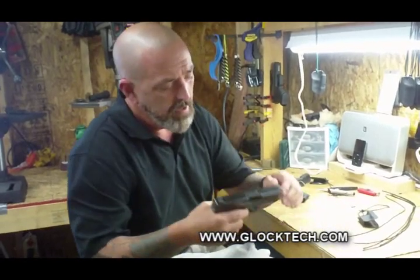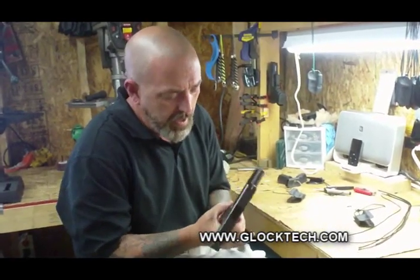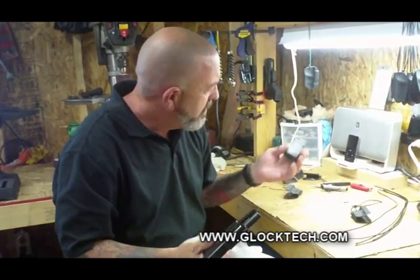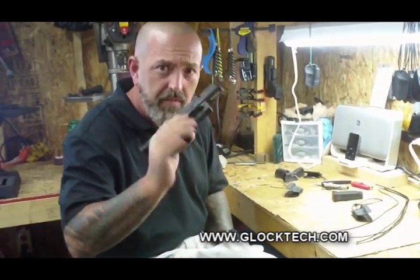Today we're going to talk about some of the things to do and not do, and some of the usage things — loading and unloading with the Mick holster. We've had a few people that have issues and questions, so this video is to help clarify that. First thing we're going to do is demonstrate that we're working with a safe firearm: empty magazine, no ammunition in the area, and an empty firearm.